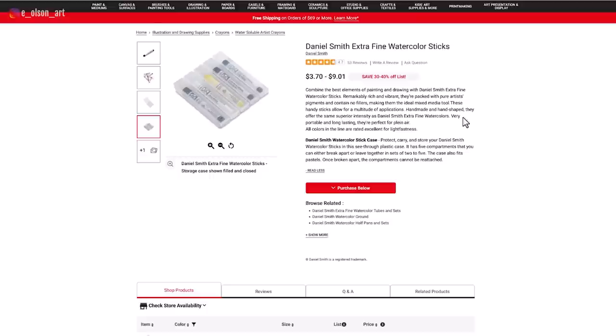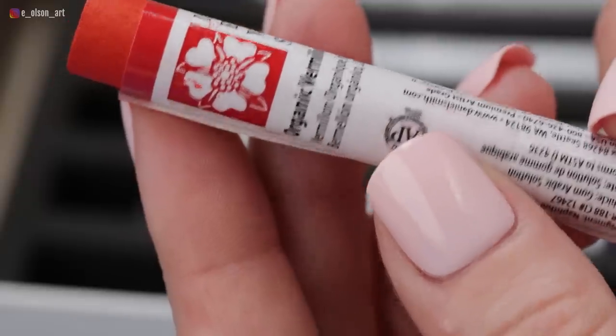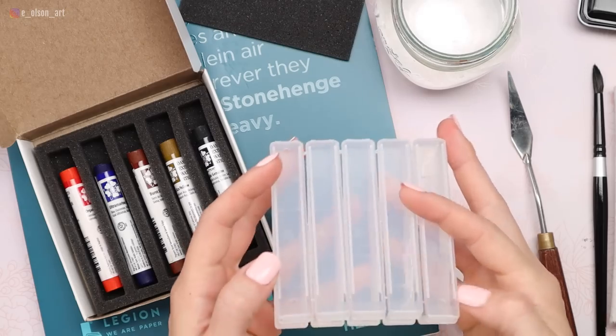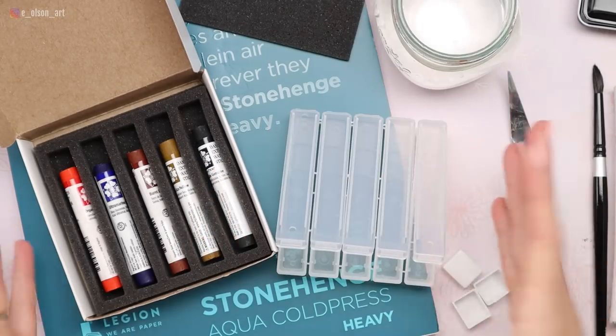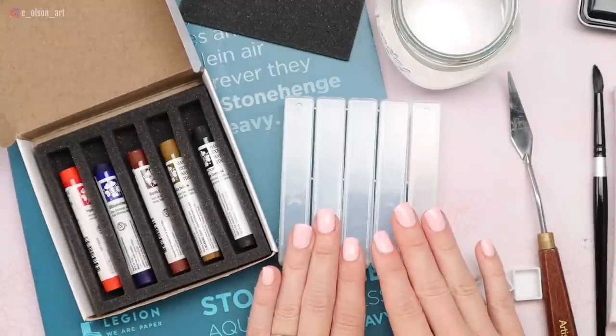So let's talk about pricing for watercolor sticks. When I ordered these from the Blick website, they were $9.01 each. The sticks are three inches long by a half inch wide. They came in a box, completely protected with foam padding. And then I went ahead and ordered a plastic storage case, which was $3.70. So altogether, I spent just under $50 for five colors and a storage case.